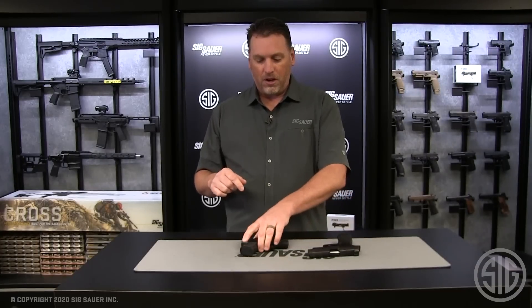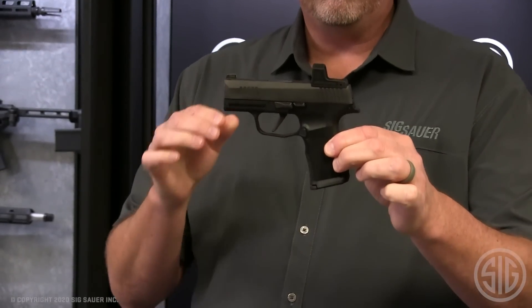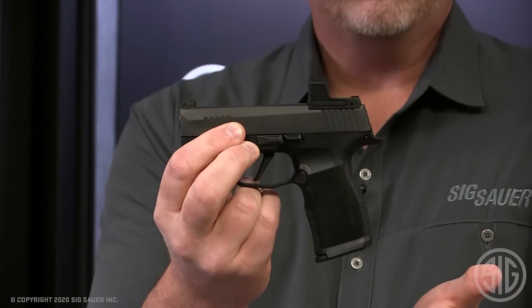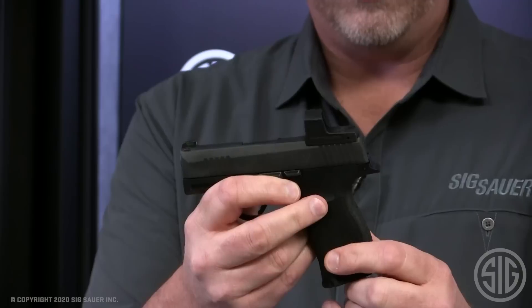We're going to offer this model — the 365 X RXZ. This is how the gun will be offered from the factory. It features the 365 X-series grip module, which incorporates a 12-round flush-fit nine-millimeter magazine and the standard 365 X-series grip.